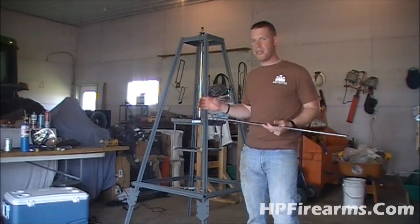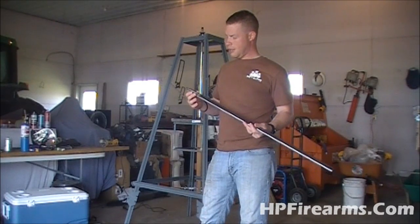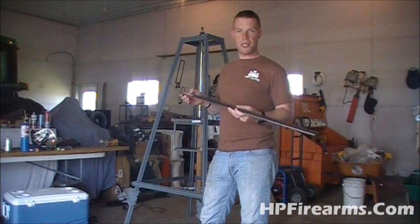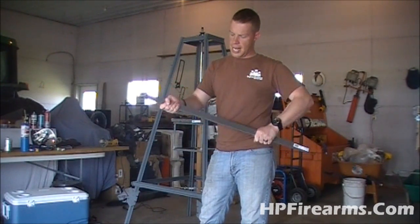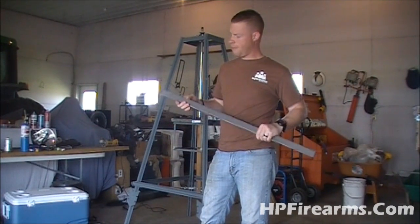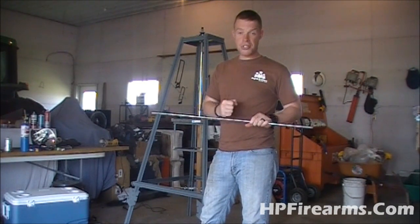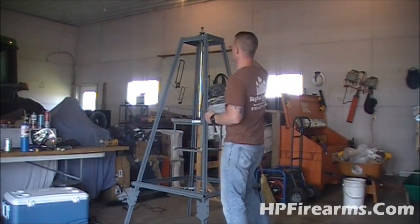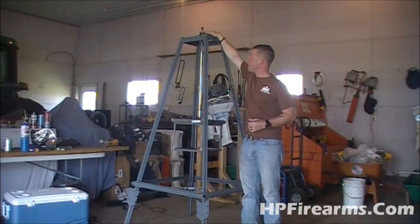We're going to be using this quarter-inch thick, one-and-a-half-inch wide piece of flat steel. It's solid, and I don't think it's going to bend very much or have very much play in it. I'm going to use this as a support — this isn't actually going to be the platform itself, this is going to be the support for the platform.